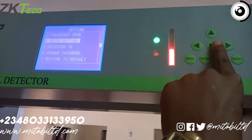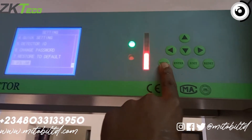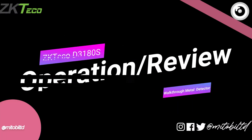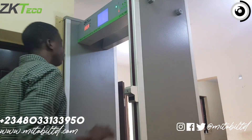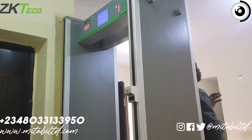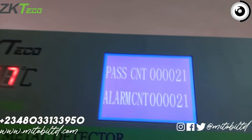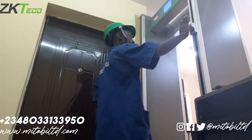You can also configure the language and other options. Once you're done, lock up the control panel with the key and keep the key safe so no one tampers with your connection, and you're good to go. Anyone coming in places their hand there — it scans the temperature, and if it's above the required threshold it gives an alarm. You can also see the statistics for counts and alarms detected.